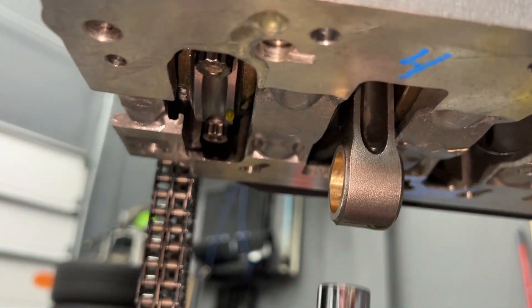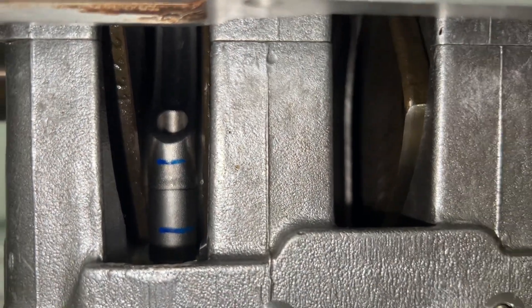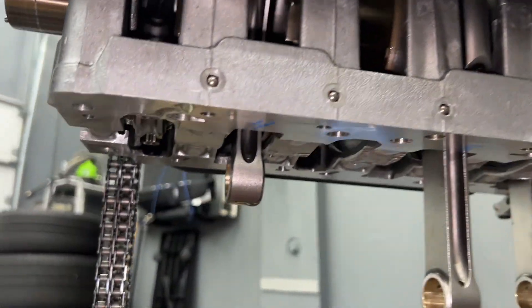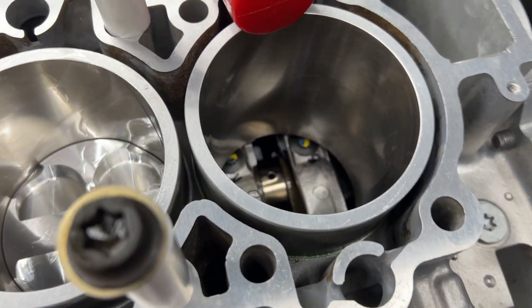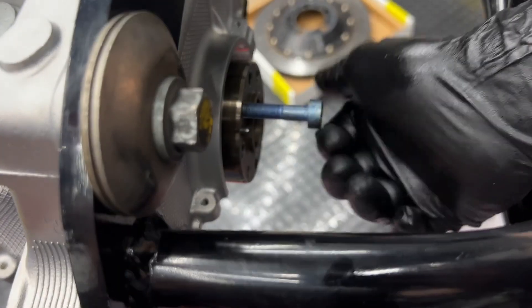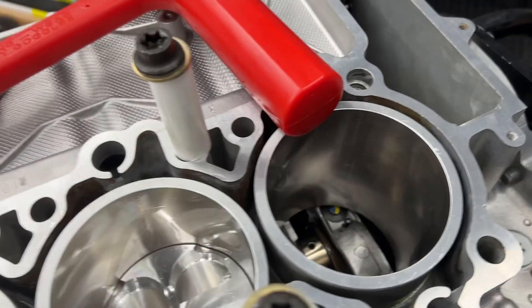Get those on hand tight. The caps are snug — hand tighten one and then the other, going back and forth a few times, because as one gets tight the other loosens slightly. Got them hand tightened all the way. Now with that in place we can put the other two pistons in from the top, then flip it over and torque them all down at the same time.